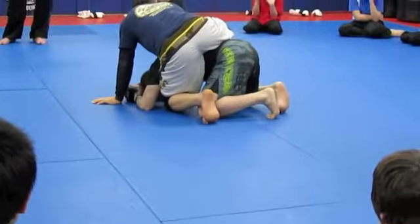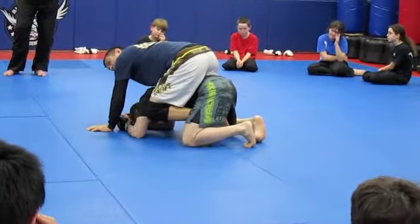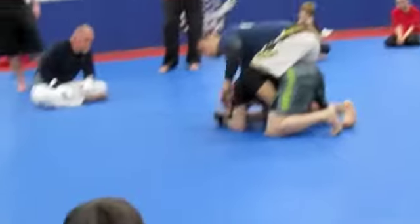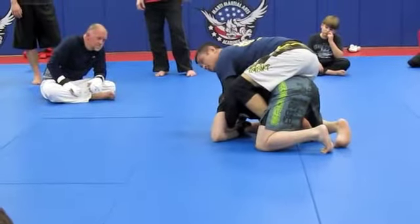When he turns to his knees, what I want to do first is have both my hooks in. Both my feet. Once both my feet are in, one hand is going to track, swim underneath and grab the wrist.